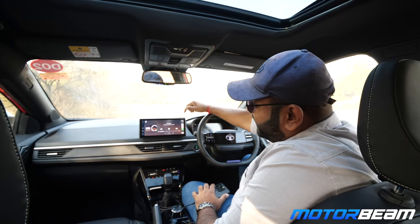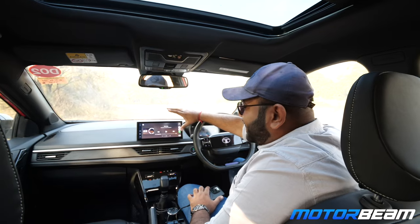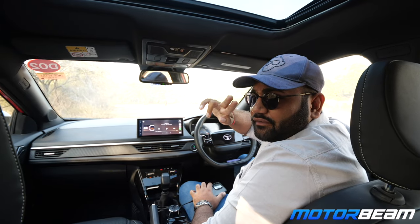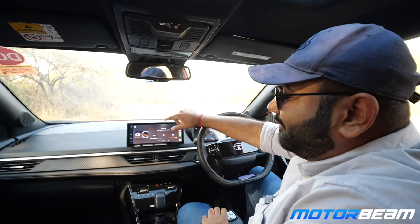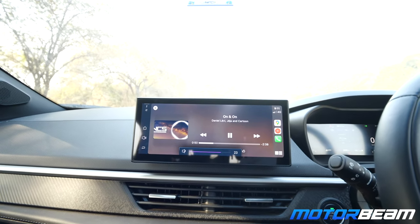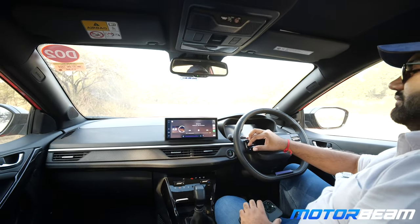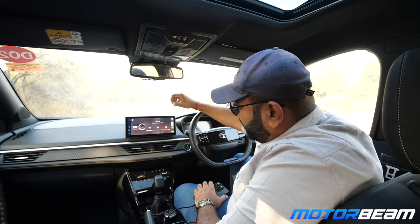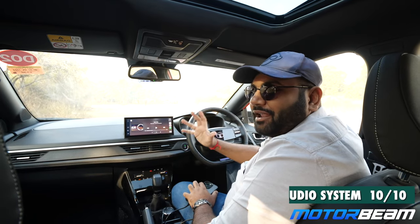Time for the audio system test with the Nexon. You get a 10.25-inch screen in this car, which is a very nice screen and a big improvement over the previous Nexon. The clarity is quite nice and it feels very user friendly with good responsiveness. This car gets JBL speakers — four speakers, four tweeters, and a subwoofer at the back, so nine total. My phone is connected via wired Apple CarPlay. It's a very nice sound quality — you get great clarity even at full volume, and you are going to have a blast listening to music in this car.